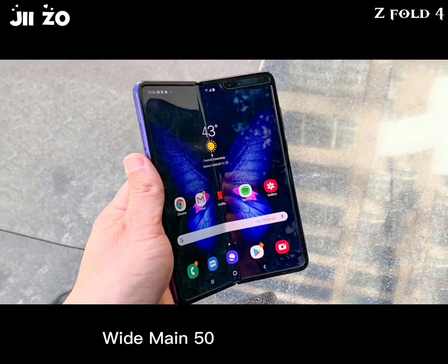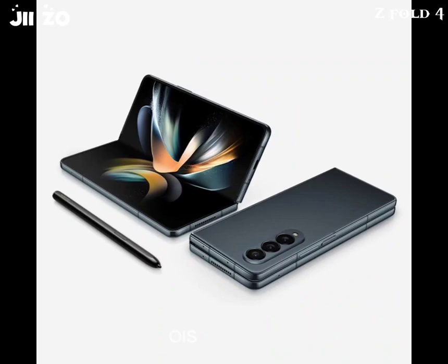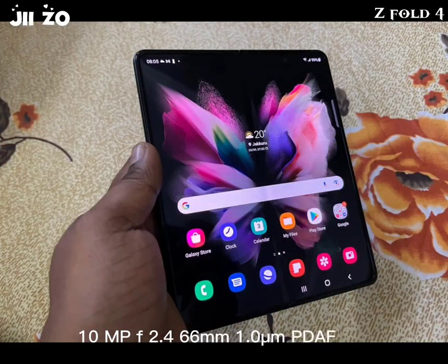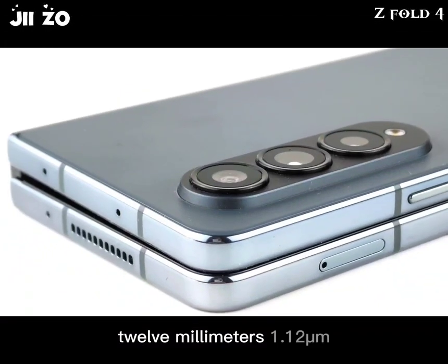Rear camera system: Wide main — 50MP, f/1.8, 23mm, 1.0µm, dual-pixel PDAF, OIS. Telephoto — 10MP, f/2.4, 66mm, 1.0µm, PDAF, OIS, 3x optical zoom. Ultra-wide angle — 12MP, f/2.2, 123-degree field of view, 12mm, 1.12µm.